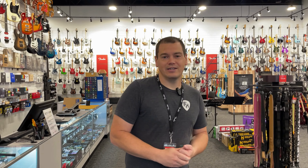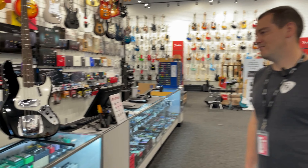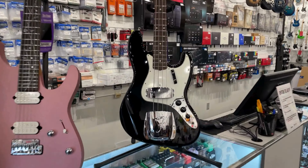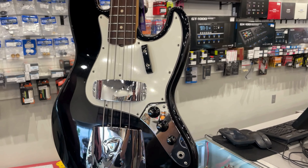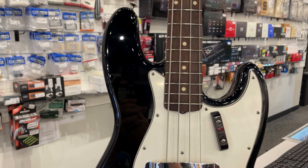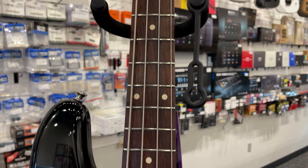Last but certainly not least, we just bought in a used Fender Custom Shop Jazz Bass — check out this beauty. Just took this one in over the weekend; somebody traded this towards our wonderful gold jazz bass Custom Shop that we had on the wall. This is based on a limited 1964, with a mid-60s neck, rosewood fingerboard, alder body, and a nitro lacquer finish.